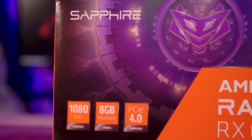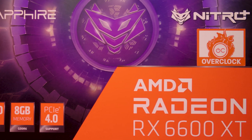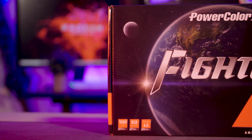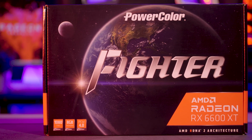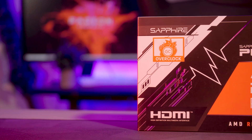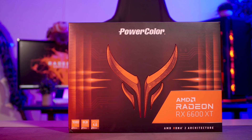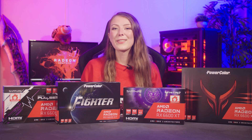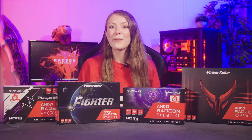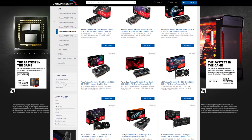The RX 6600 XT is entering the GPU market as the entry-level option of AMD's current 6000 series stack and it's being marketed as an epic 1080p gaming powerhouse. It comes with 32 compute units, a super high boost clock speed, 32 megabytes of infinity cache and 8 gigabytes of GDDR6 memory. Thanks to the excellent efficiency of RDNA 2, the total board power for the card is rated at just 160 watts, so not only is there a jump in performance over the 5000 series but also a lower power draw. Unlike the other 6000 series GPUs, there are no reference cards available from AMD. Instead, the 6600 XT launch is being handled by AMD's add-in board partners.